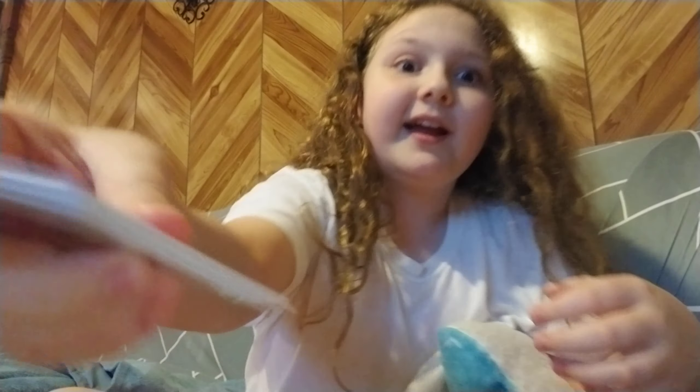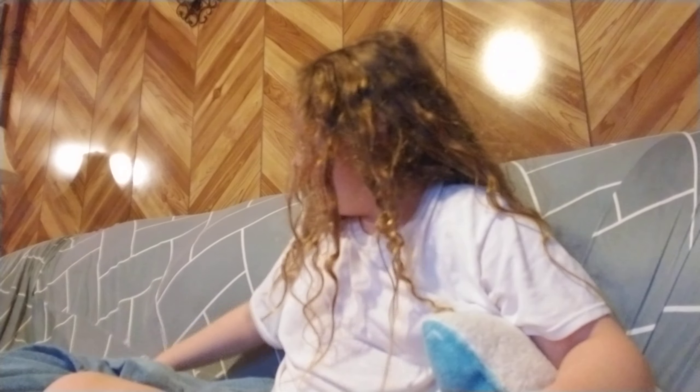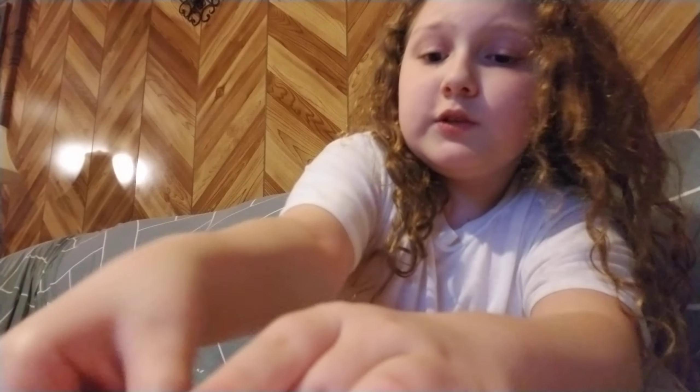Opening Animal Crossing crafting cards. I already unpacked it — this is the packaging and this is what it came in — but I'm just going to show you all the ones I got.